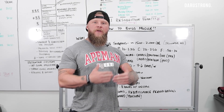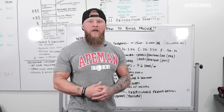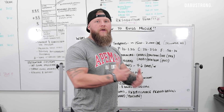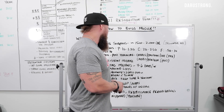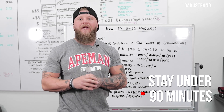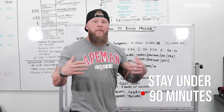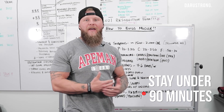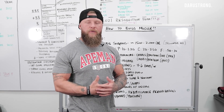Frequency-wise, you definitely want to do at least three or more days per week. More frequency and more overall workload is going to be important — the more you can do, the better. For duration, you want to keep it below 90 minutes. You don't want to be in there too long because we want to maintain a certain level of caloric intake and not lose too many calories throughout the day. You're trying to build muscle and get bigger.